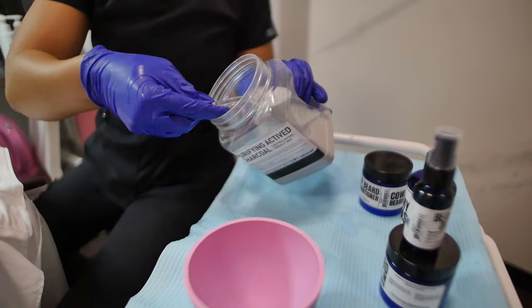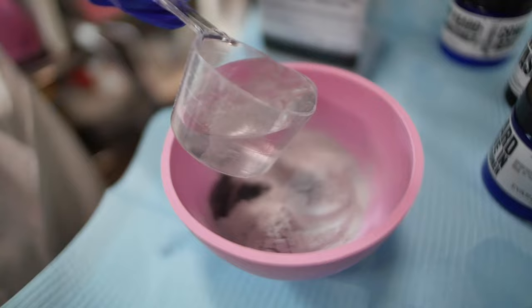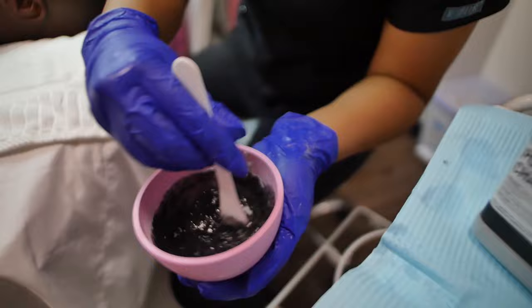Another feature of this facial is the hydro jelly mask, specifically selected for your skin — either the activated charcoal mask or the hyaluronic acid mask. This is a cooling jelly mask that we place over your skin after all the previous steps, to aid in cooling the skin, push product down into the skin, and the activated charcoal jelly mask is also going to help to detoxify the skin.